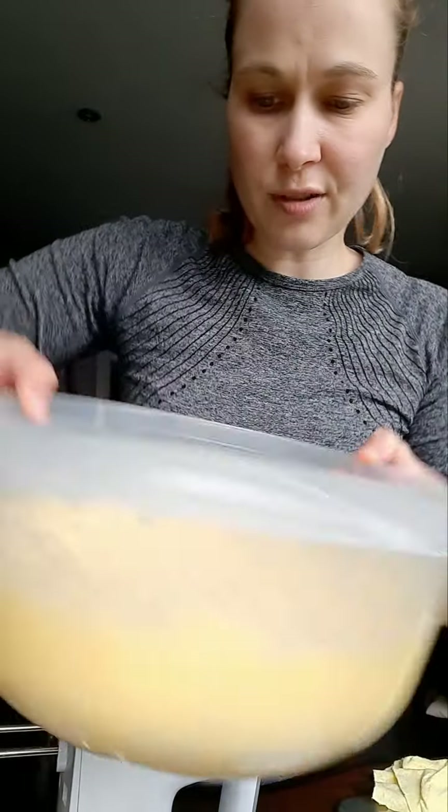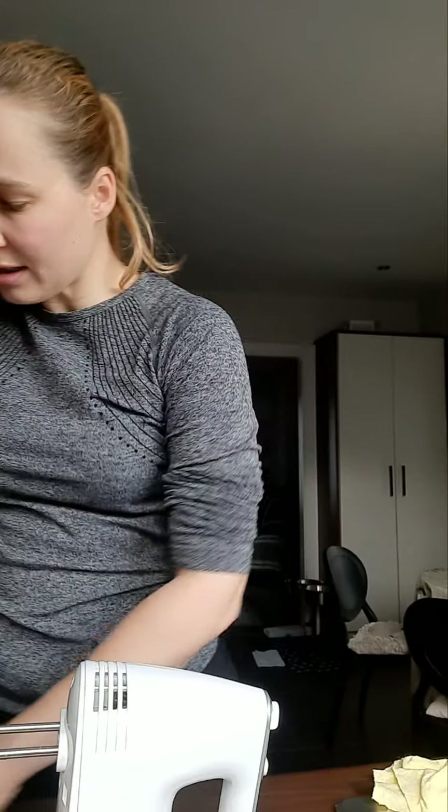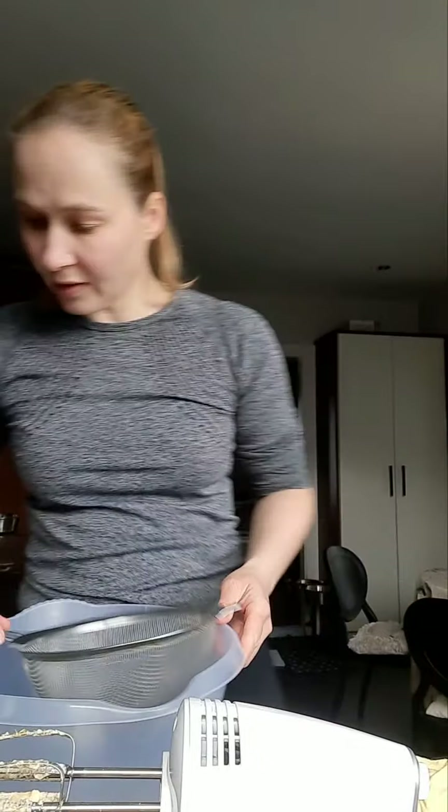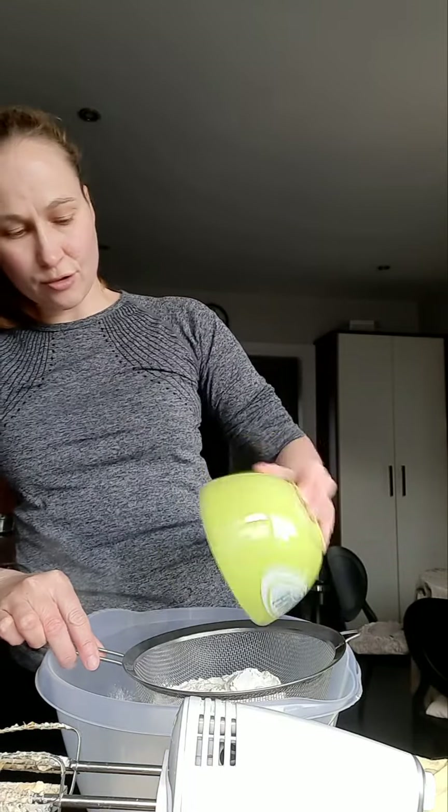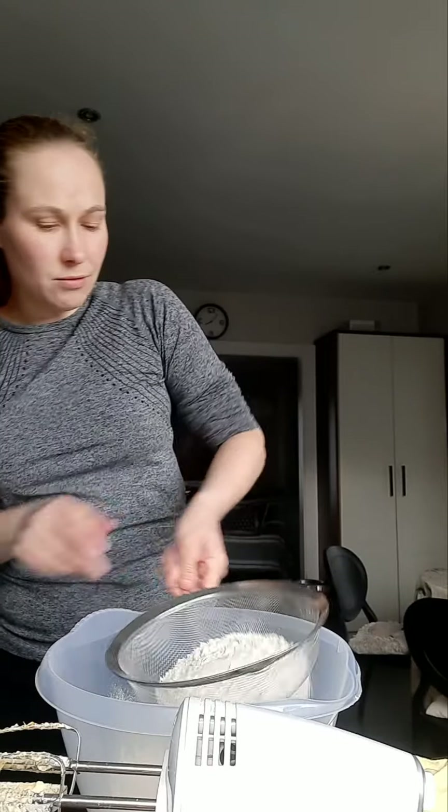The next step is to take a separate bowl and mix the flour, vanilla powder, and baking powder together. What I've learned from baking is to always sift everything. So I put the flour through a sieve, then add the baking powder.